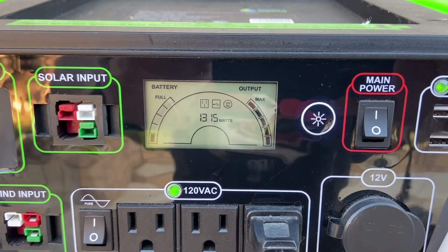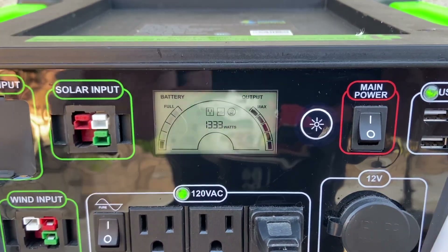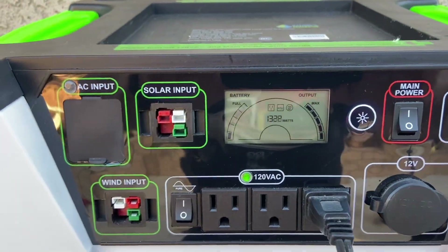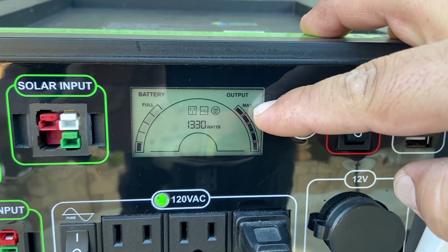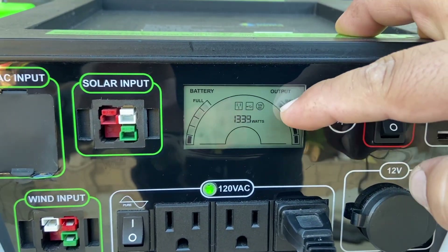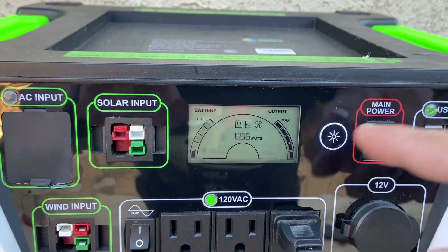What you'll notice almost right away is that the wattage draw goes significantly high. Also the battery level went down quite a bit. The reason for that is if you look at your output as far as how many watts this guy is using, it's pretty much maxed out. So whenever this goes up, your battery level is gonna go down considerably, only because it's drawing a lot of watts.